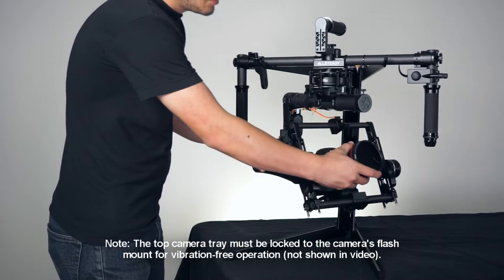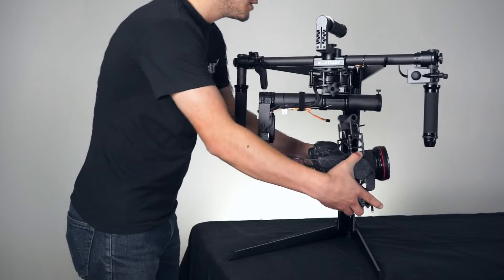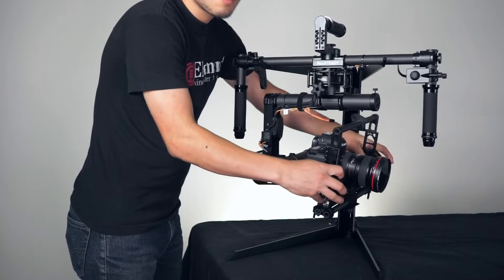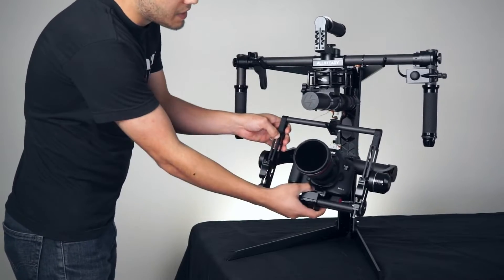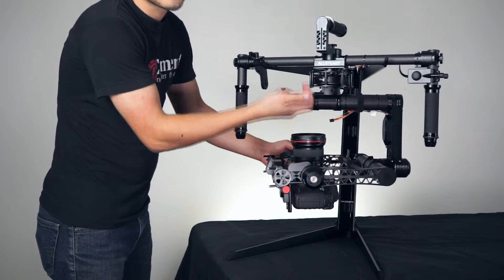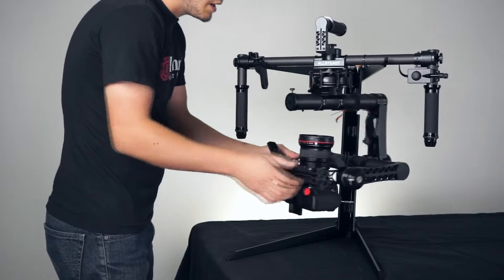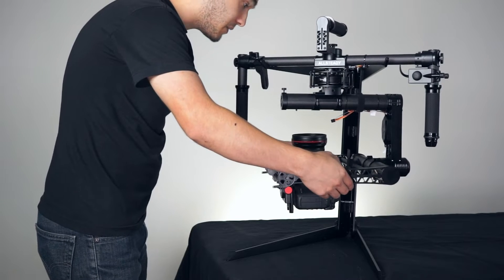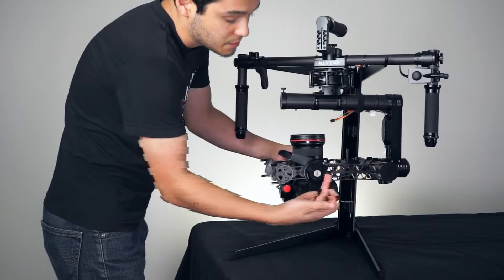The vertical tilt would be the up-down axis of your gimbal, and the horizontal would be the forwards and backwards of the gimbal. The first one you want to balance will be the vertical tilt. I purposely made the camera back heavy — allow the camera to drop and make sure that the lens is pointing straight up. Go ahead and loosen up these clamps and slide the tray forwards or backwards until it is perfectly level with the frame of the gimbal, so you want both of these to be parallel to each other.